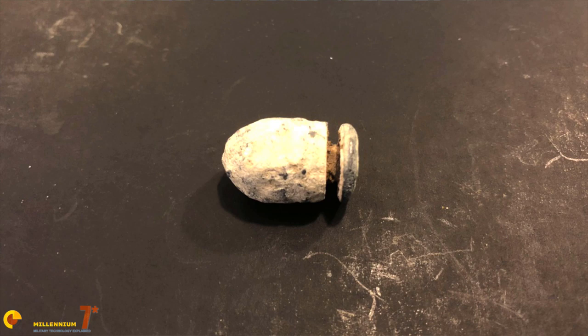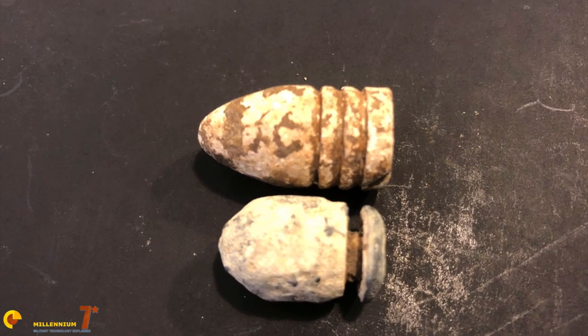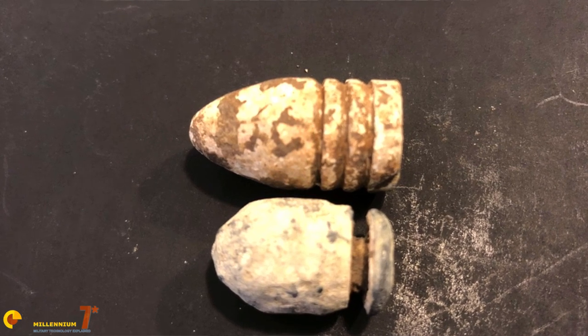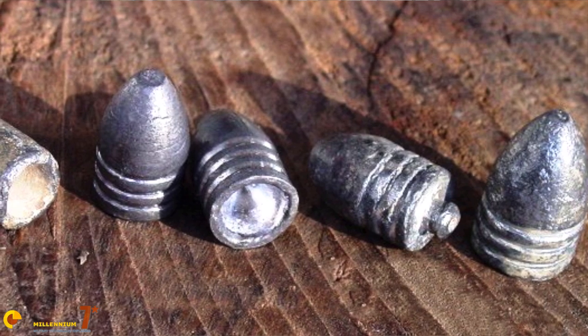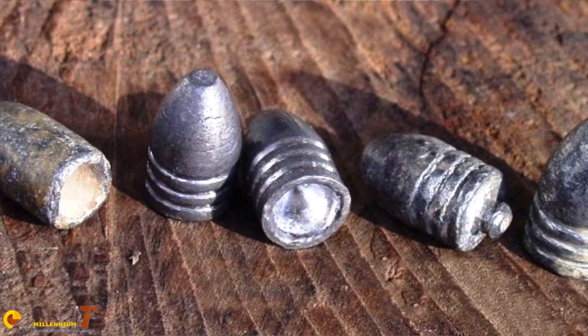One such inventor was Elijah D. Williams, who believed that he had created a superior bullet to the standard .58 caliber Minié ball. This bullet is commonly referred to today as the Williams Cleaner bullet, but we will get back to the name in a minute. It was lighter, could be manufactured with less material, was claimed to be more accurate, and utilized a different method of expansion upon firing the weapon.